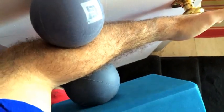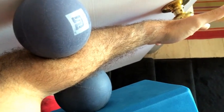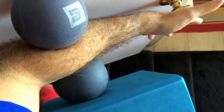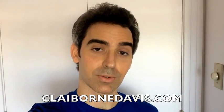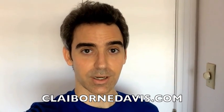The same goes for the previous ball placements on the back of the shoulder blade and the top of the pec minor that I showed you a moment ago. That's it for now. I hope you found these self myofascial release techniques helpful. For additional videos and information, go to clayburndavis.com. Thanks very much.